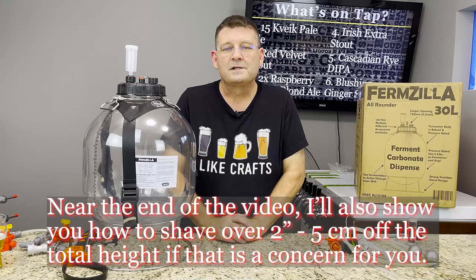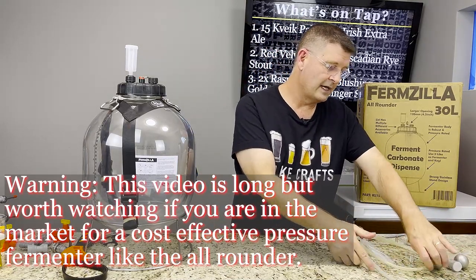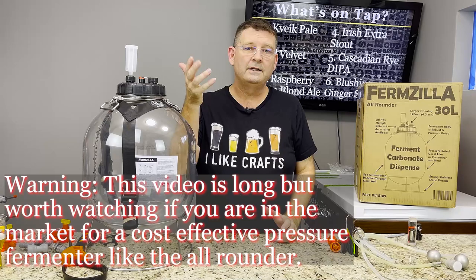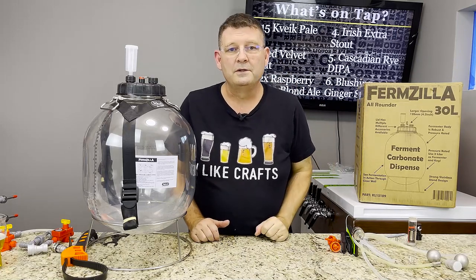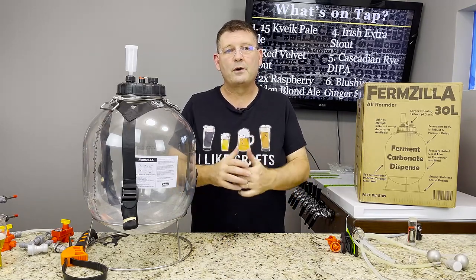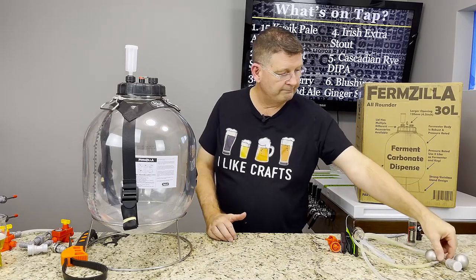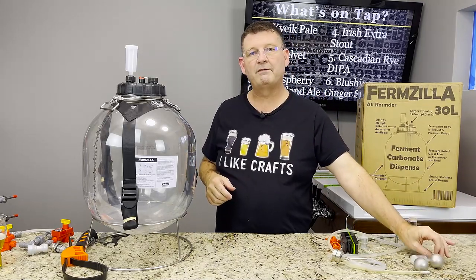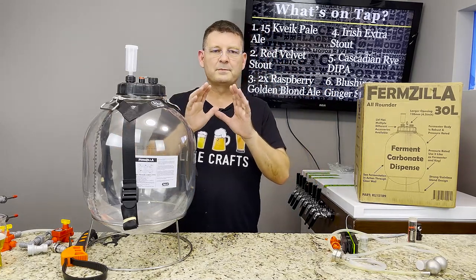Number two: if you've seen the thing about the dip tube, you know I'm going to tell you whether I like it or not. This is not a sponsored video — if you want an honest opinion, I'll tell you exactly what I know. As for Kegland coming out with their floating dip tube fix: it's not the filter that makes it a better fix, and I'll explain that.